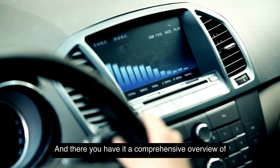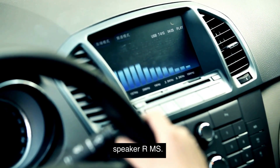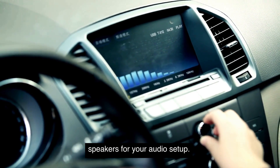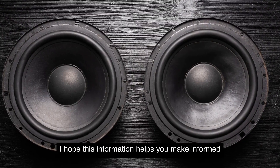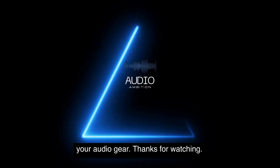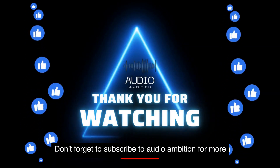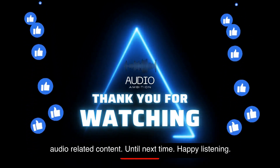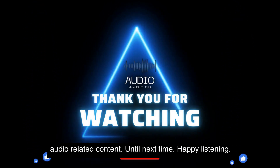And there you have it, a comprehensive overview of speaker RMS. It's an essential specification to consider when choosing speakers for your audio setup. I hope this information helps you make informed decisions when it comes to your audio gear. Thanks for watching. Don't forget to subscribe to Audio Ambition for more audio-related content. Until next time, happy listening.